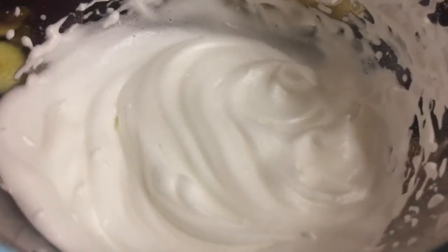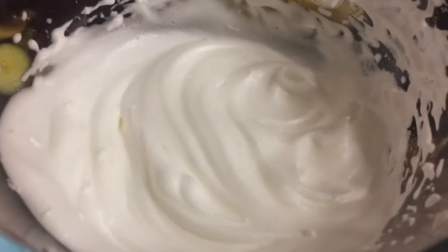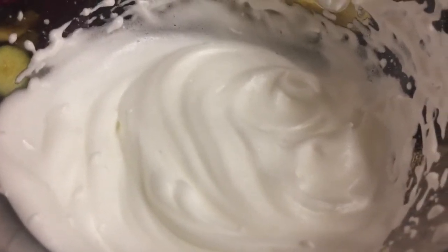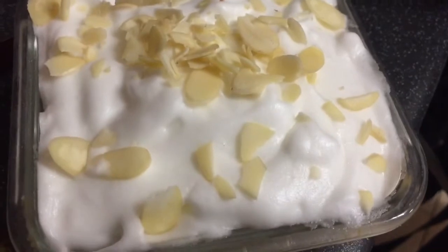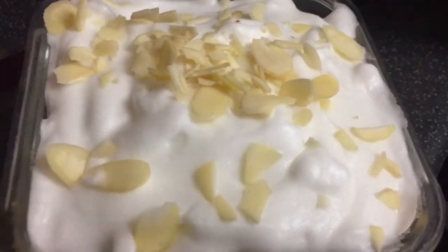I've just whisked up the egg white from the egg I separated — it's just about a quarter teaspoon of cream of tartar and two teaspoons of sweetener — that's going to top the mix. There you go, the egg white's on top, and one point's worth of almonds. That's going to go in the oven now for around about 15 minutes.